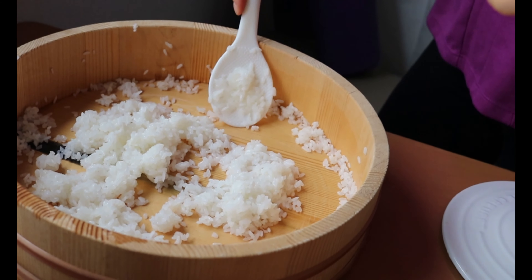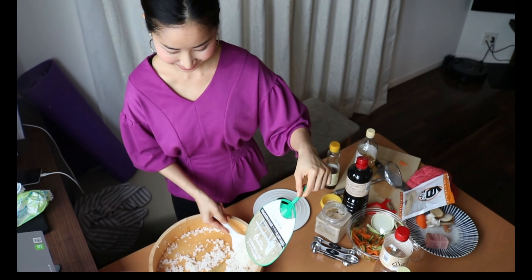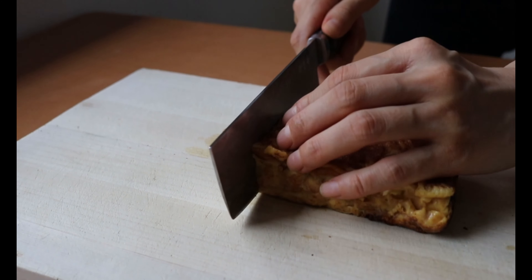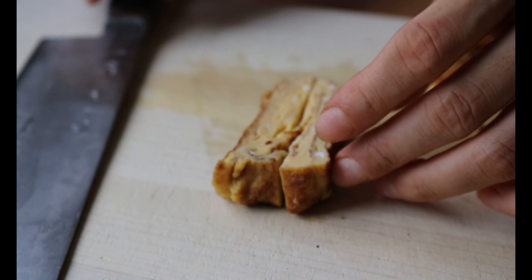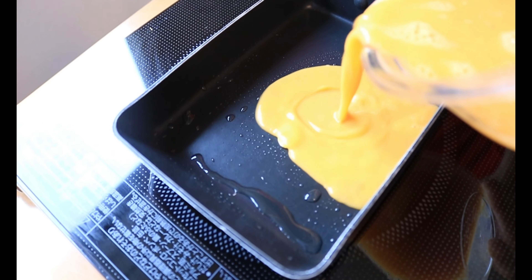Fanning the rice will help the moisture to evaporate as you mix it. If you have someone to cook with, ask them to fan it for you — it's going to be fun. Once it's cooled down, set it aside. For the filling, cut Japanese egg omelette. You can cut it into the same length as the nori seaweed or into smaller pieces. It should not be too fat. I'm showing how to make egg omelette in a separate video also.